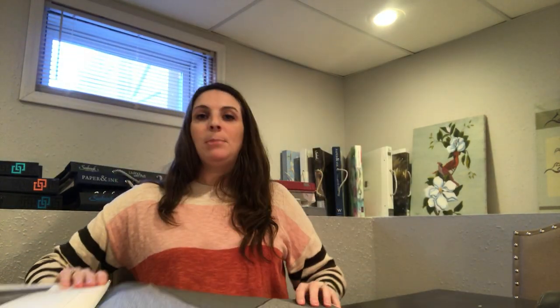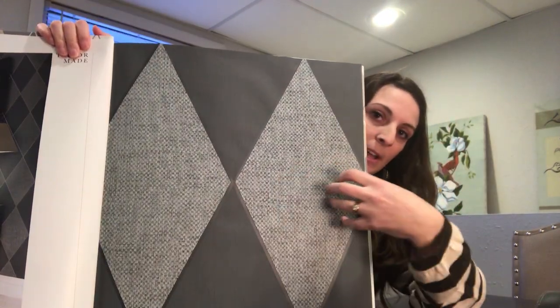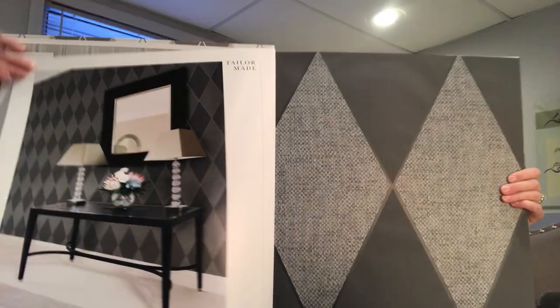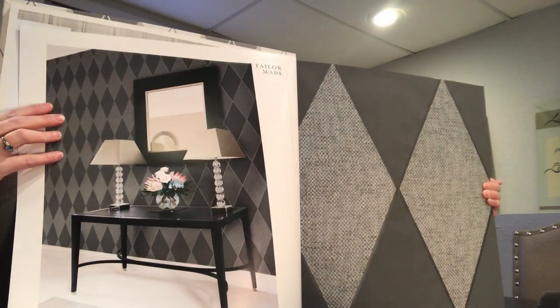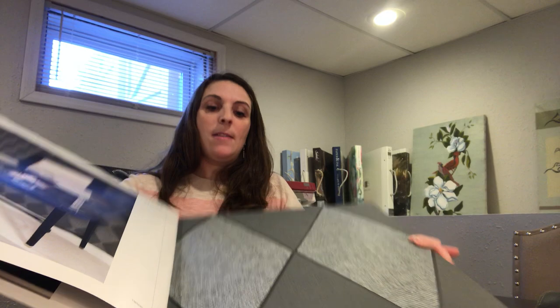The first sample in this book is this beautiful argyle and it's made with kind of a string surface. So the light kind of reflects off of it and you can kind of see how it looks on the wall. We'll get to different colorways that this comes in, but that's just kind of the introductory page.